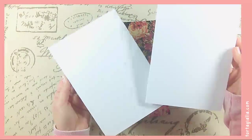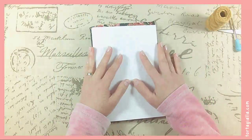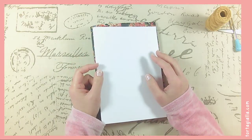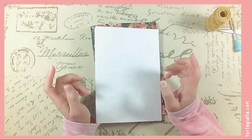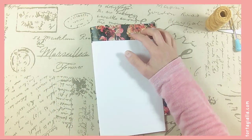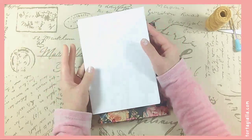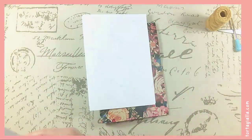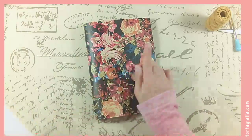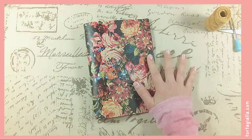Technically these papers — you can't actually use them for something, but if you're into junk journaling, which is using junk mail or junk papers as base pages in your journal so that they don't have to be pristine white papers that are expensive and fancy. But I have many drawers full of paper and stationery that I need to use up.